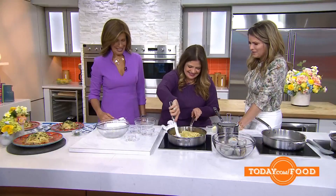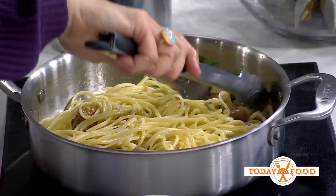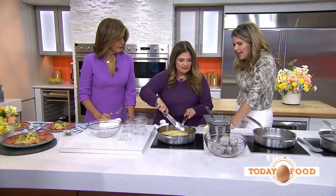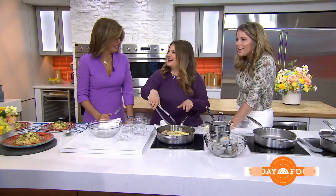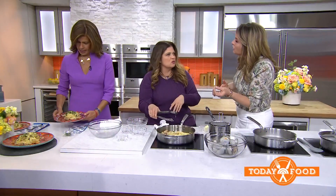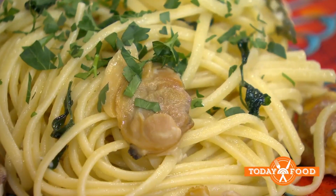For some reason, Hoda had just one spaghetti on a fork. Well, there's always one little piece that doesn't quite get in there, right? It's so yummy. I think you're blacked out — you don't remember anything.